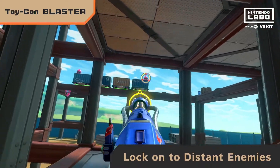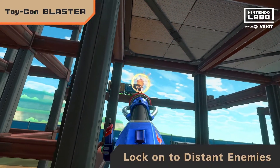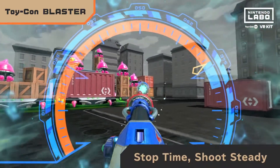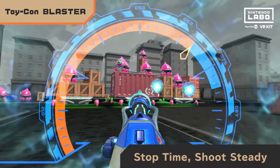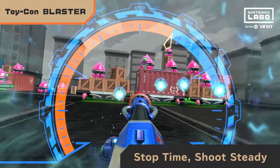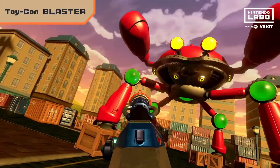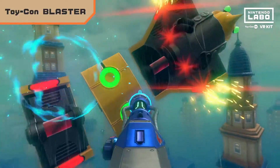Use the homing function to lock onto distant enemies. Rotate the Joy-Con holder on the side of the Toy-Con Blaster and you can even stop time itself. Line up the perfect shots and then play it cool — like it's no big deal. Just remember, the battle ain't over till you go head to head with the boss.